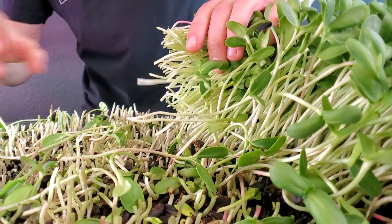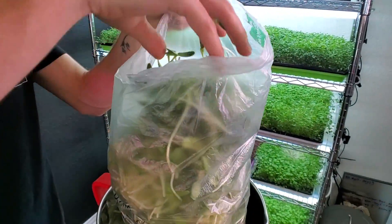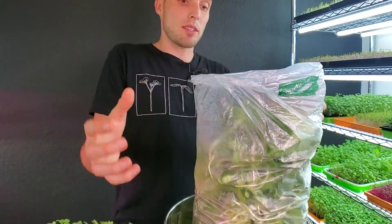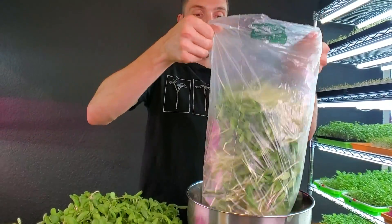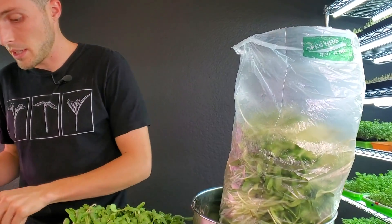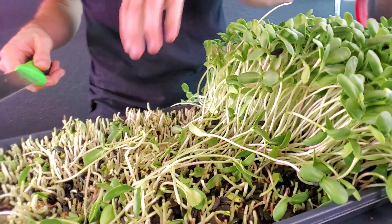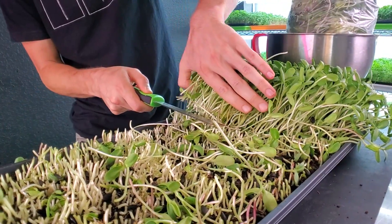Speed harvest time! Once the product gets so tall in the bag you'll notice it starts falling over. Give it a few good shakes and it'll really pack those sunflowers down and help them stand up a little bit easier, allowing you to fit just a little bit more product into the bag so you're not wasting more plastic bags. I'm very happy with this grow.